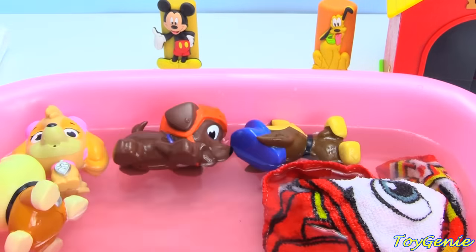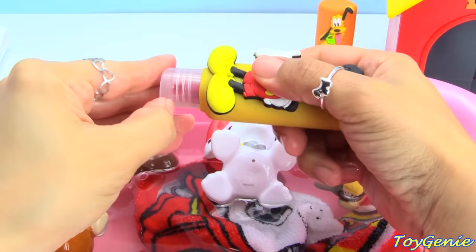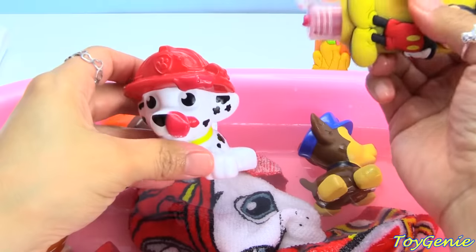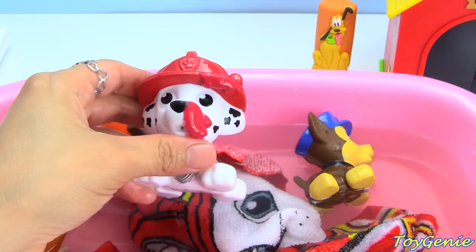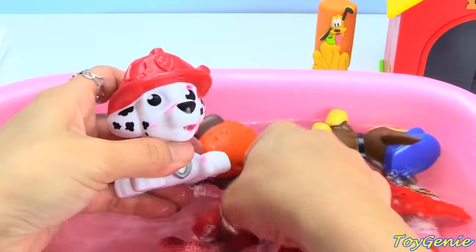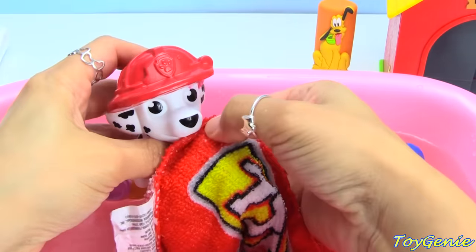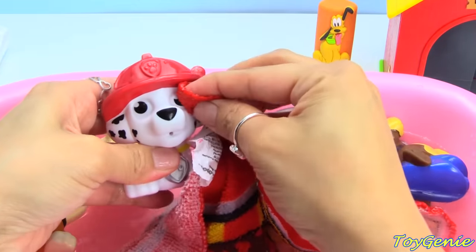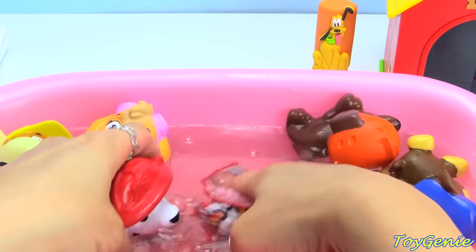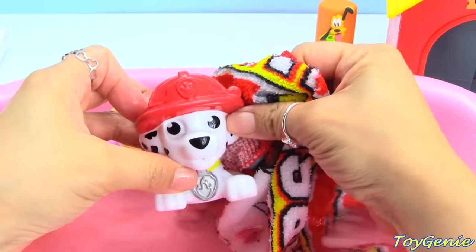Who's next? Marshall. And let's use Mickey Mouse for Marshall. Let's give him a good squirt. The color for Marshall is red. Let's wash his head, his eyes, his ears, his head, his neck, his back, and all four paws. Super, super awesome.